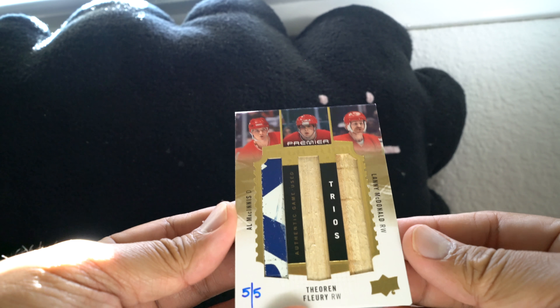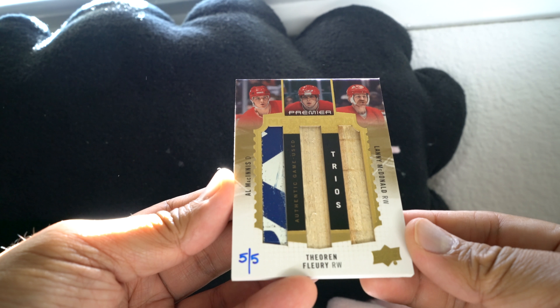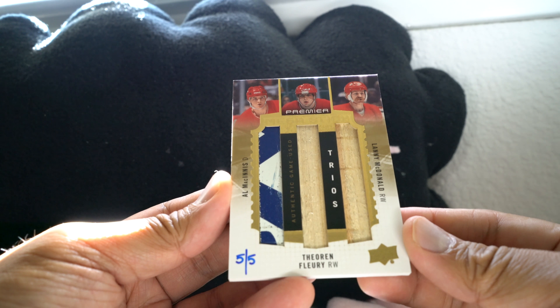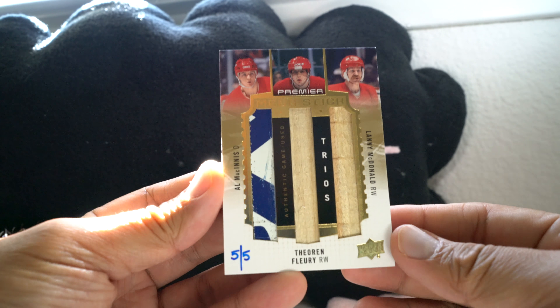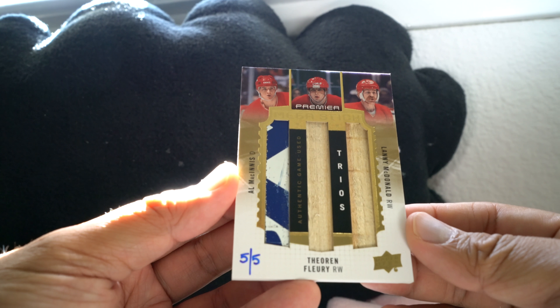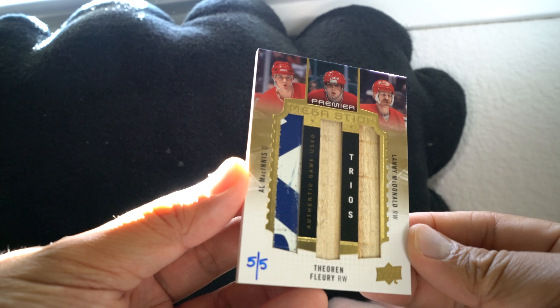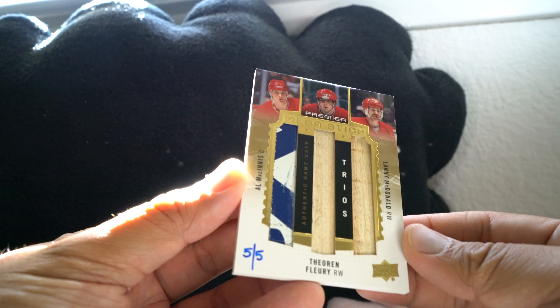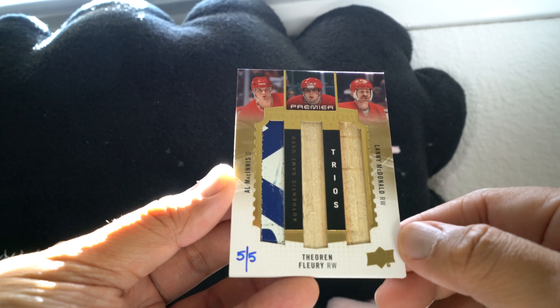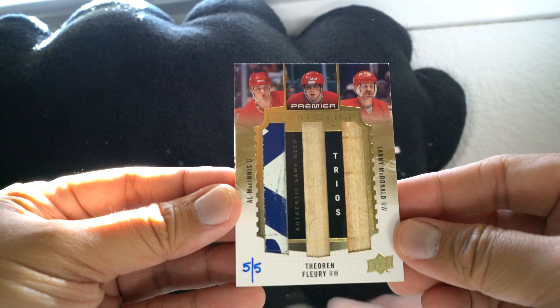Next card — another thicker card. Oh, five of five! If you are a Flames fan you gotta like this one. That's a triple stick: Al MacInnis, Theo Fleury, and Lanny McDonald — five of five, so only five of them, but there are three pieces on there. Authentic game-used stick. This is called the Premier Mega Stick. The stick looks really awesome — the three wooden pieces of stick are really nice. Five of five — Flames fans gotta love this one.